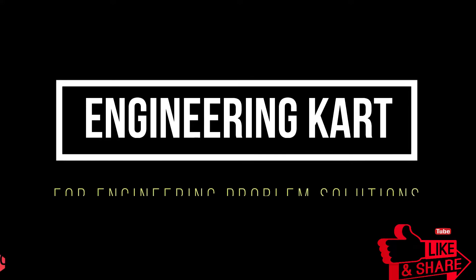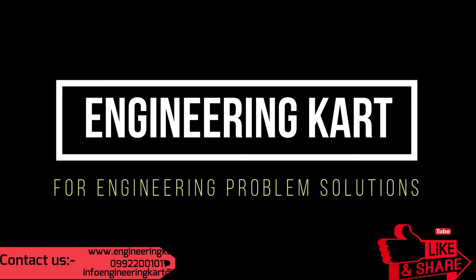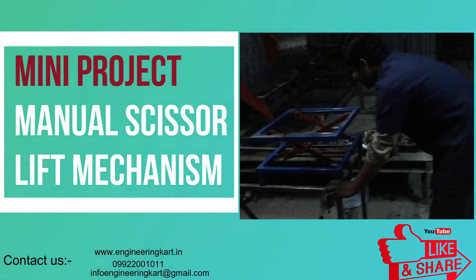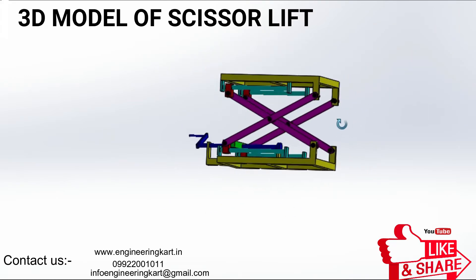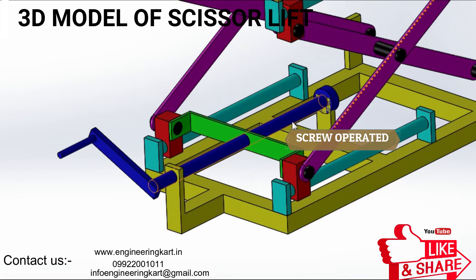Hello friends, welcome to our channel. We are bringing the best engineering technical projects for you. In this video, we will see the manual scissor lift mechanism, which we can use for many industrial and domestic applications.